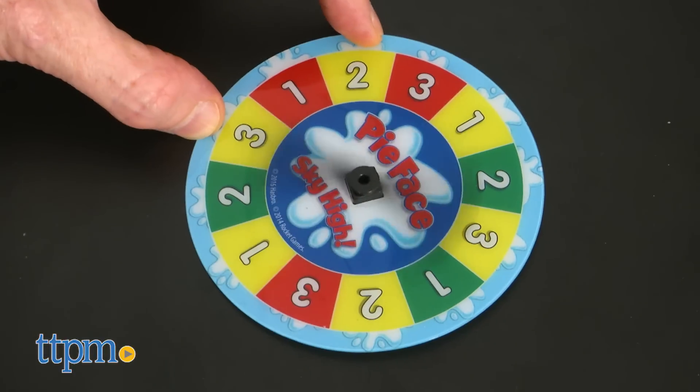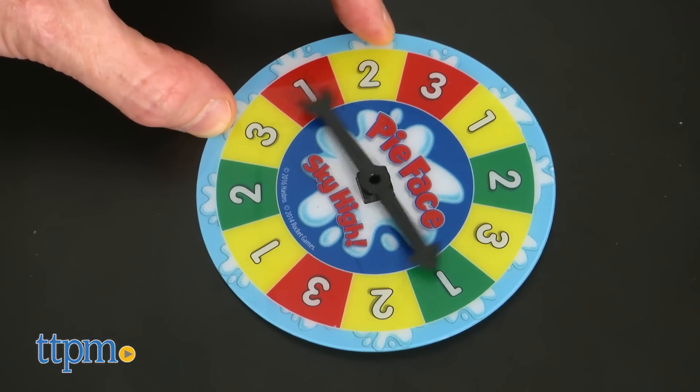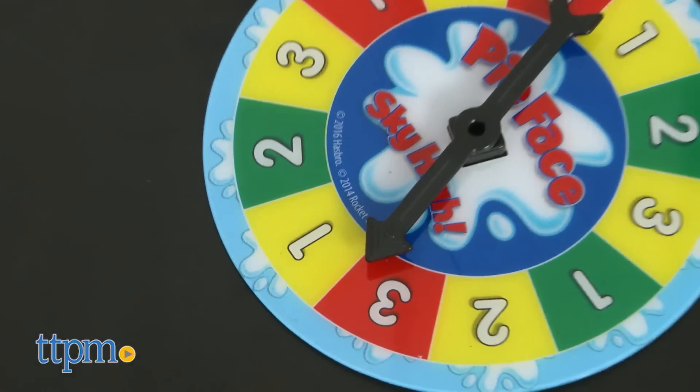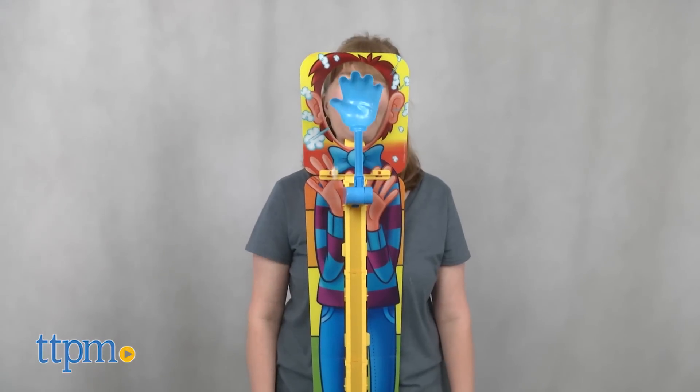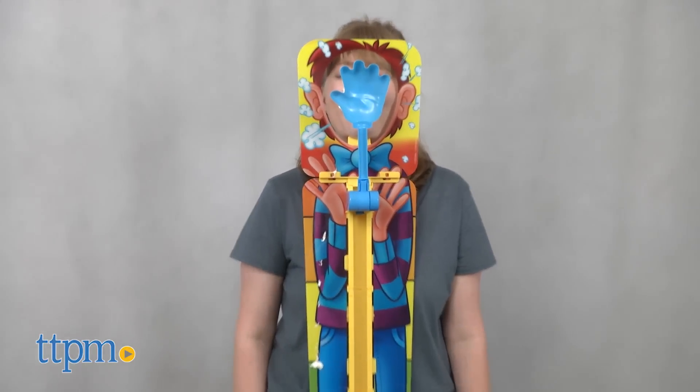This is a fun new addition to the Pi-Face game lineup. We like the changing difficulty levels, giving players of all ages the chance to show their strength. And of course, there's the chance of getting whipped cream in your face, which is what the Pi-Face games are all about. If you're looking for a new way to pie your friends and family, then this game will be a lot of fun.